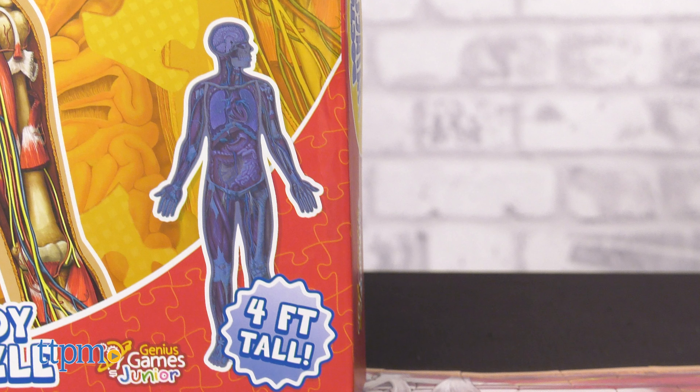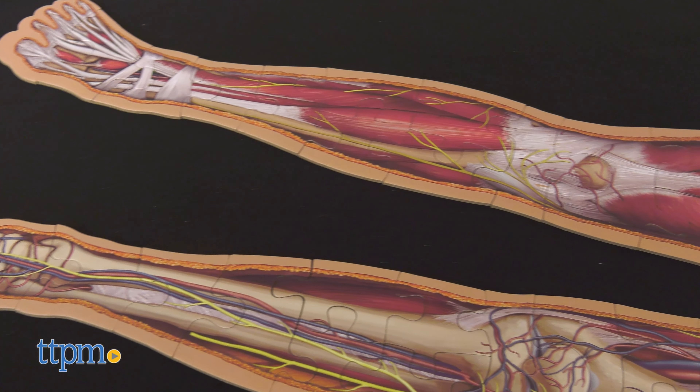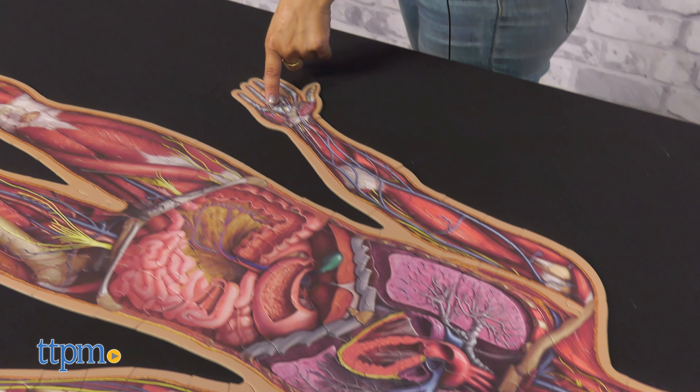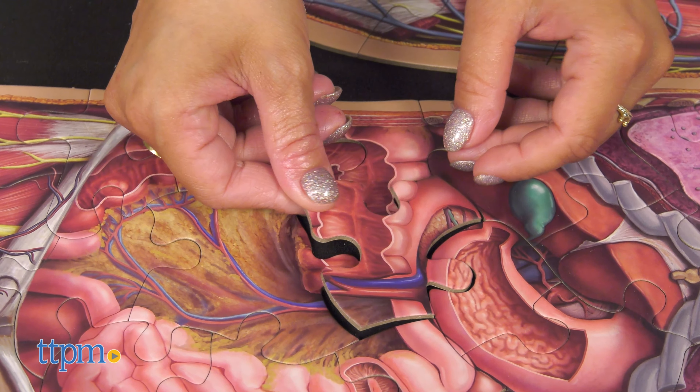This is a 100-piece set and stands four feet tall. Kids will be able to assemble an accurate cross cut of the entire human body. From cranium to fingertip, they'll marvel at the rich complexities of human anatomy.